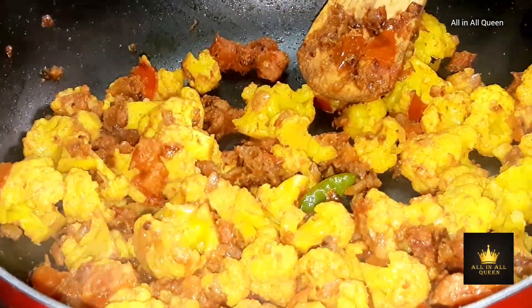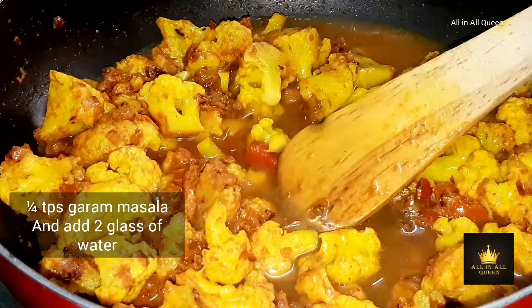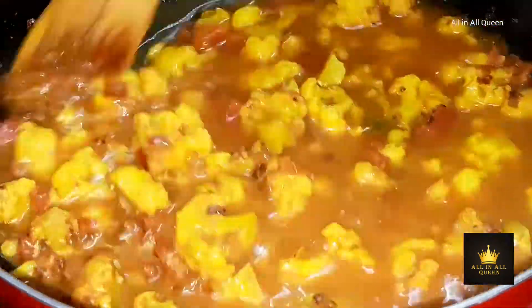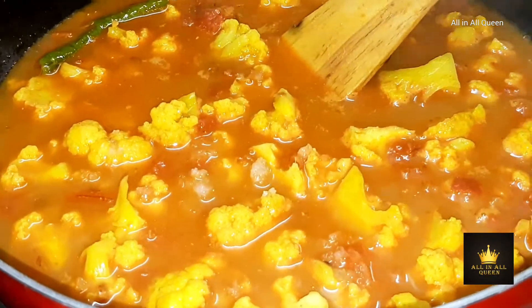Add salt and half a tablespoon of the sauce. Add sauce and about 3 glasses of water with salt. It will cook completely. Add a half spoon of jaggery — the taste will be a little mild.